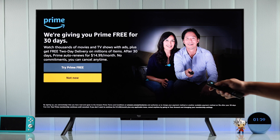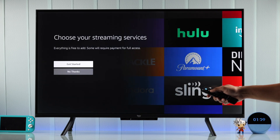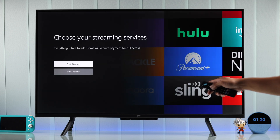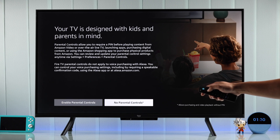Then we're going to skip the Prime subscription pop-up. After that, you can press Get Started and select the streaming services you want to install, or select No Thanks to do it later on your own. Next, you can choose to enable parental controls — we're going to go with No Parental Controls.